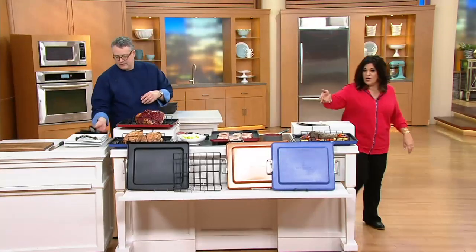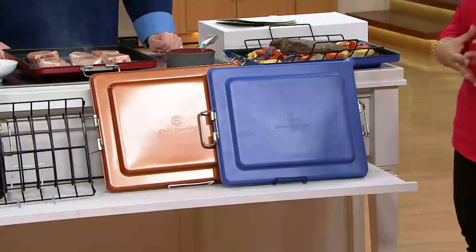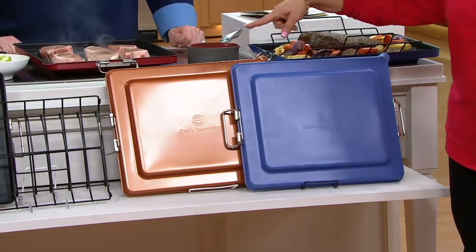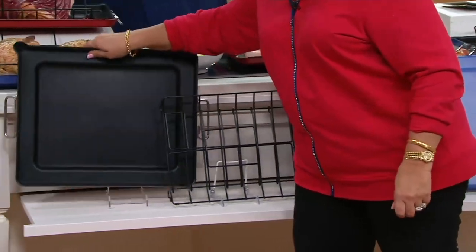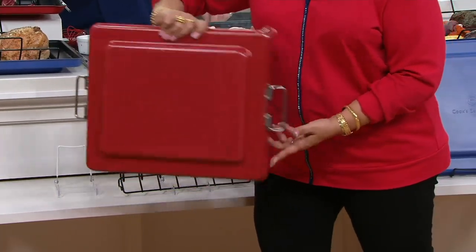Let me show you the colors. There's red, blue, and copper. Don't forget, you get both things — you get the rack and you get the pan. Here's the blue, here's the copper. I think we're using the red on the stove. There's the red.